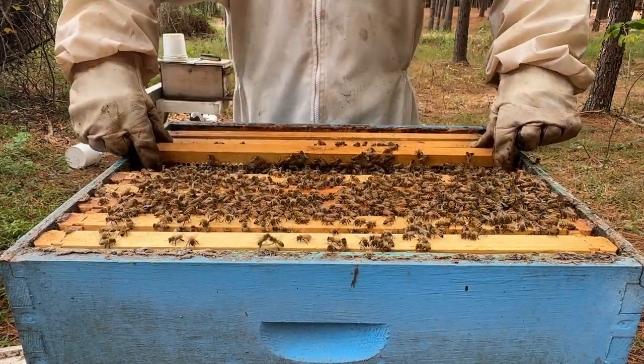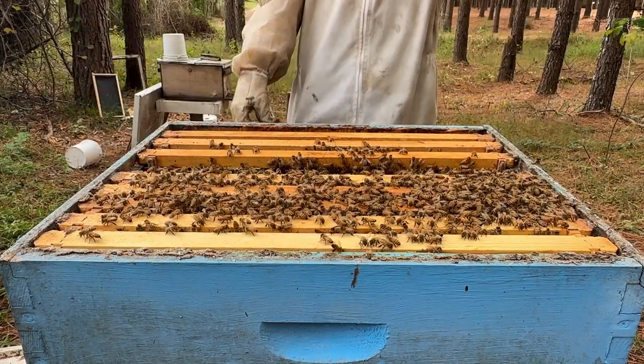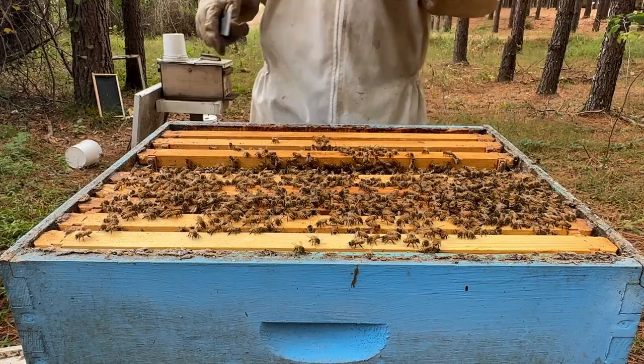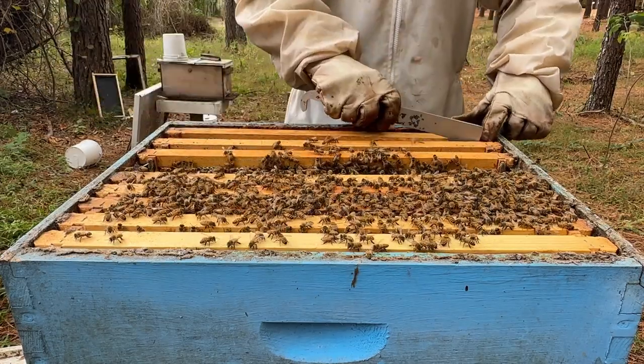I need some young bees so I can get through winter pretty decent. I want a good packed cluster - that's how I am. You can do whatever you want because I can't tell you exactly what to do, but that's what I like to do and that's what I've always done. Let's move these frames over.